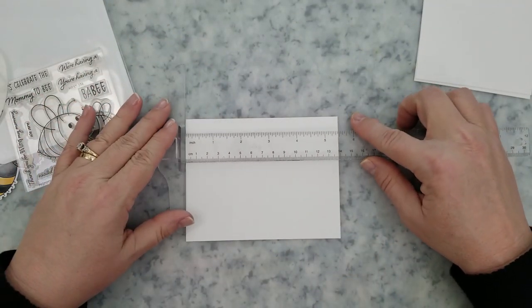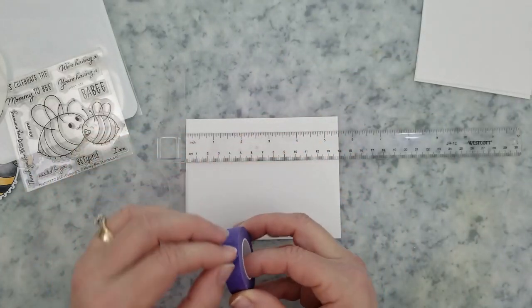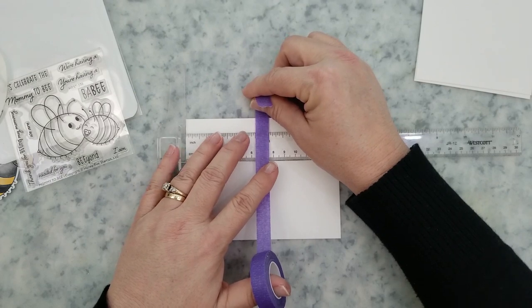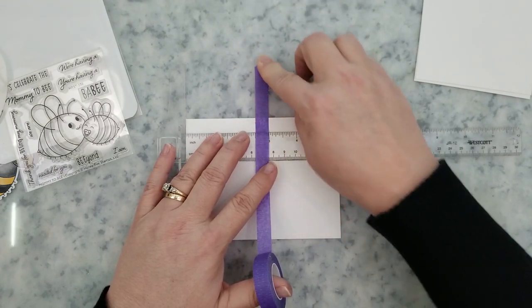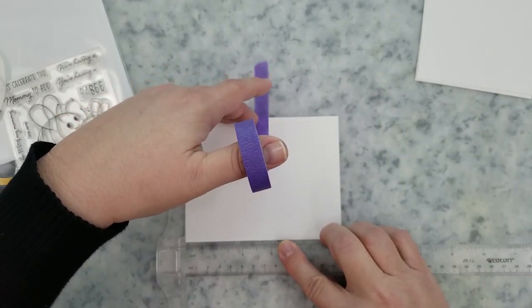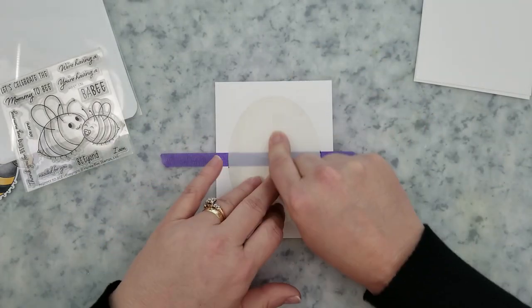I'm jumping straight into this by placing a piece of half-inch purple tape across the center of a four inch by five and a quarter inch card panel. You're going to see me do this with all three of the card panels. Once I have the tape in place, I'm going to center the spotlight oval stencil on the panel so I can start stenciling.